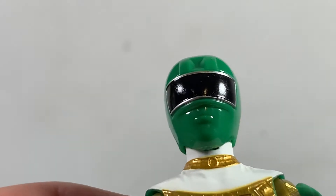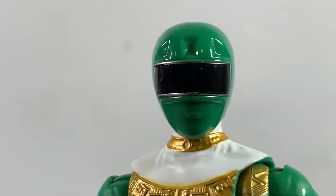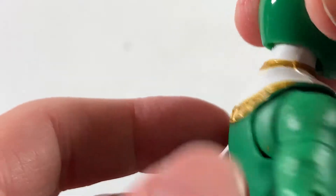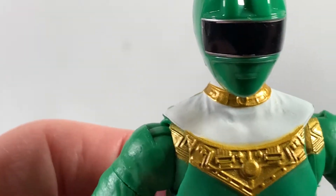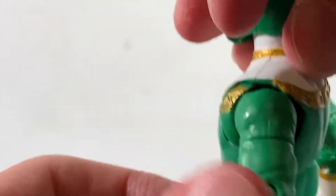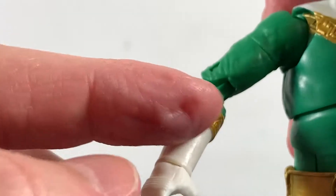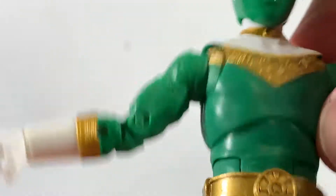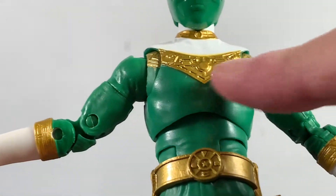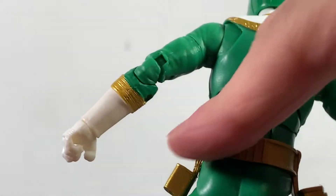The head sculpt is pretty nice. I love the shiny black visor with silver around it, and the rest of the head is green with good definition at the front. At the neck there's a kind of bracelet-looking element which is well done. The rest is white — you can see nice folds and wrinkles at the collarbones. Then you get the gold which looks really good, really well sculpted. There's nice gold on the back as well. The arms look good with nice folds, wrinkles, and gold elements that are well sculpted.